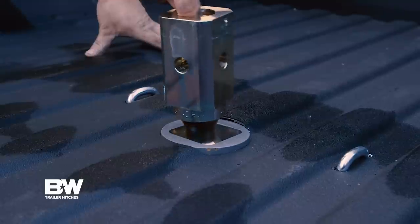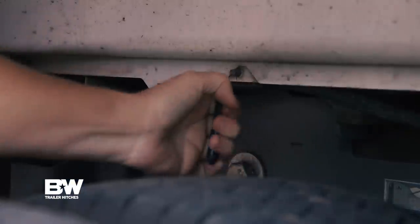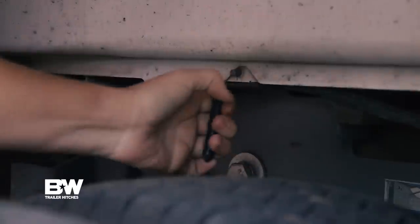The first time I saw the turnover ball, I thought it was really cool because the old ones, they were just there, and now the new one, it flips over, it's out of the way, you got your full bed space. You know, pull the lever, drop the ball in, pull the lever, pull the ball out.